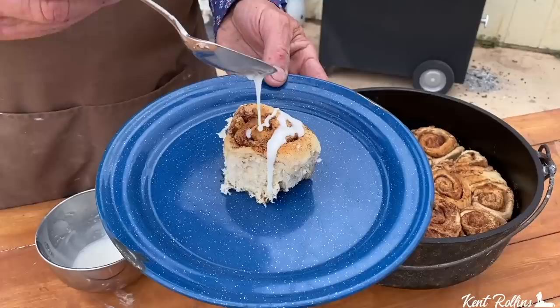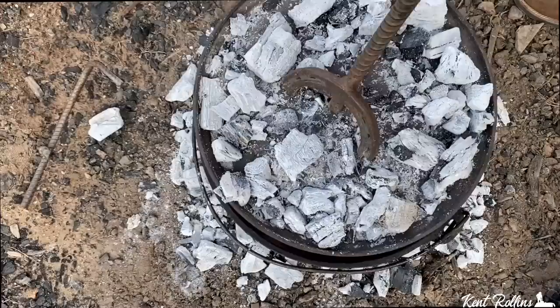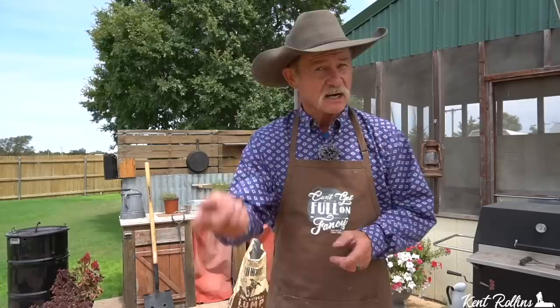What's better than an ooey gooey hot cinnamon roll? Not much, but folks I got you covered on this one. We're gonna show you how to make that perfect cinnamon roll with a great icing, and guess what — we're going sourdough. But hang on, it's not complicated. We're going to show you how to do this. It is so easy — all the tips and tricks of cooking in a Dutch oven.